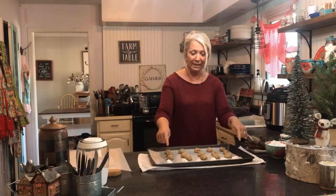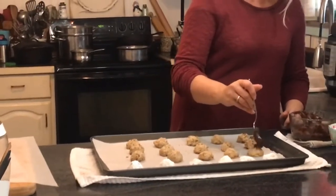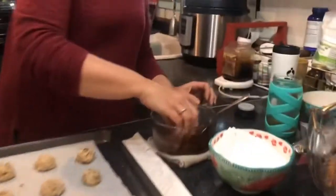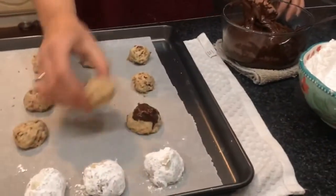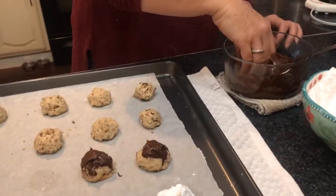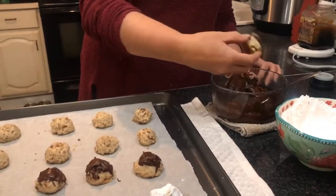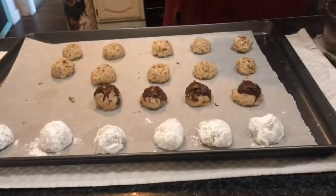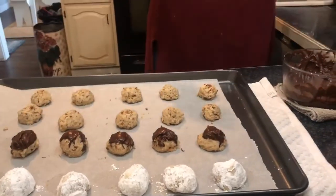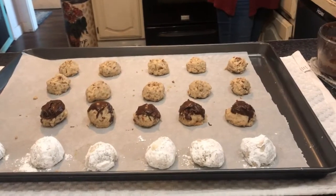I went ahead and did a few with powdered sugar. Now I'm going to drizzle some chocolate — or better yet, dip them. Chocolate didn't want to drizzle this time, but that's okay. I'm going to see how my family likes them with the chocolate because they prefer the powdered sugar, so I'm just doing a few with chocolate. I was going to do peppermint, but the boys didn't think it sounded good with the pecans, so we decided not to do the peppermint.